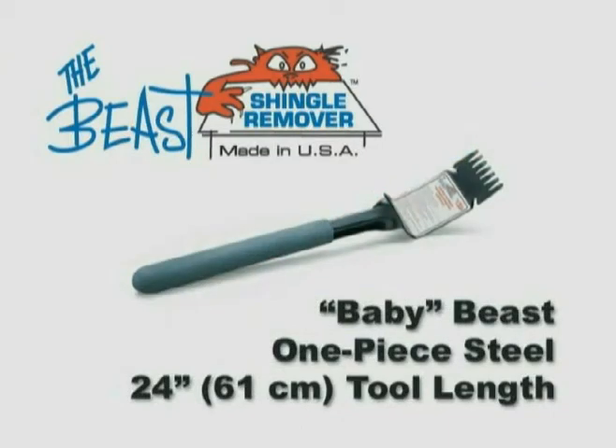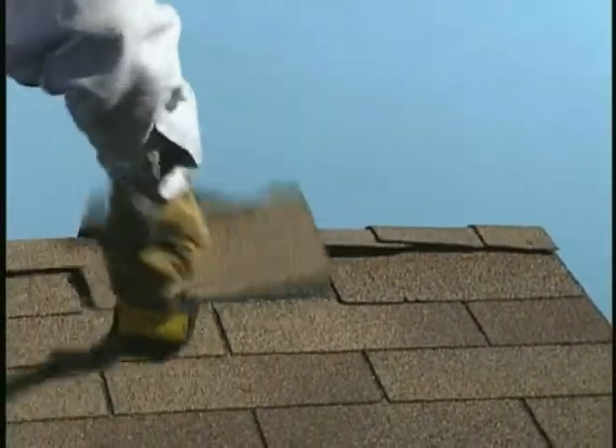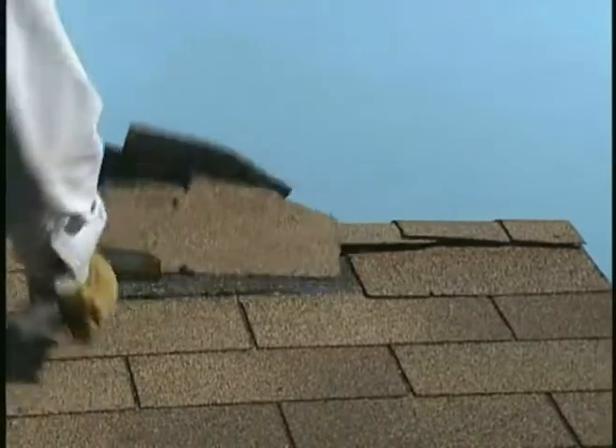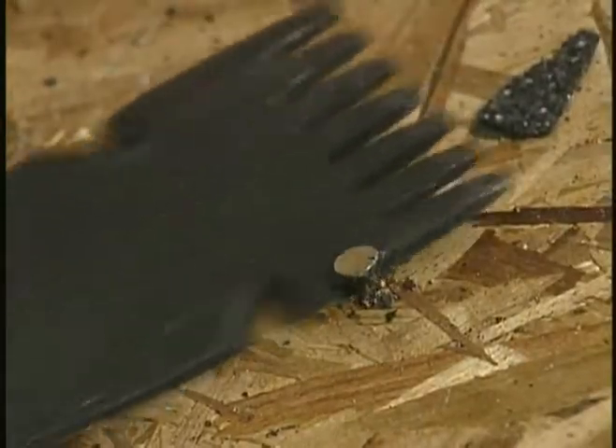And for those tight spots, there's the short-handled Baby Beast. A high-leverage angled head makes this Baby Beast versatile for steep-pitched roof caps, hard-to-reach dormers and overhangs, and for prying up valleys or flashing around structures. Plus, beveled side slots pull out nails along walls and from under trim.